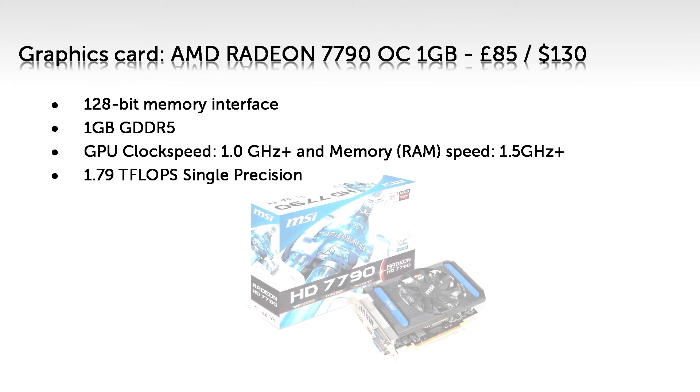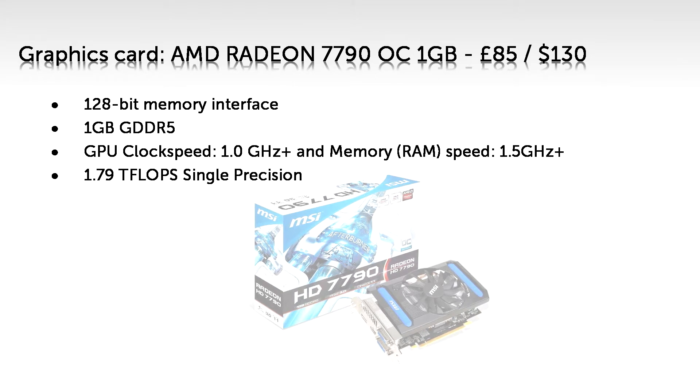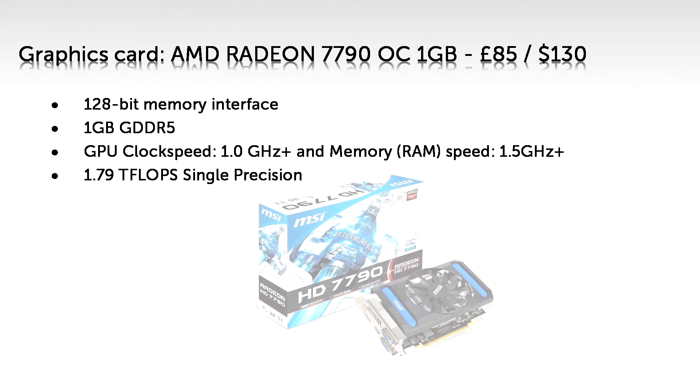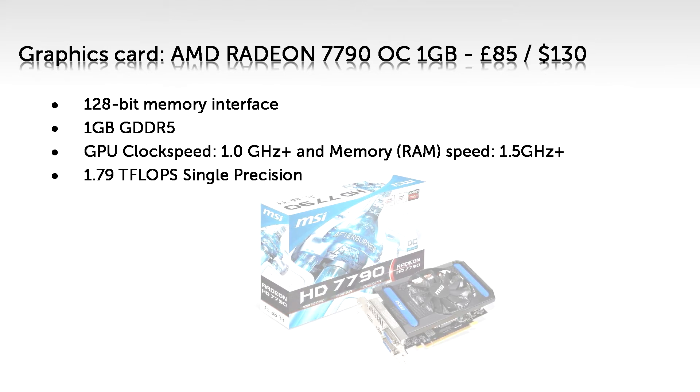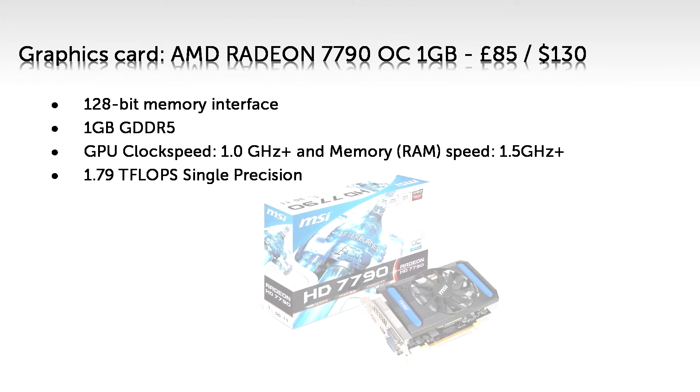A single stat you can use to measure the power is teraflops, or TFLOPs. This card has 1.79 and the GTX Titan has 4.5, and that is the single most powerful single-GPU graphics card on the consumer market. Also, don't worry about the Titan's double precision — that is pro-grade tech and it comes at a pro-grade price. The Titan has the same specs as the 780 but with double precision and 3 gigabytes more RAM, and that would cost you £300 extra — not worth it for games.